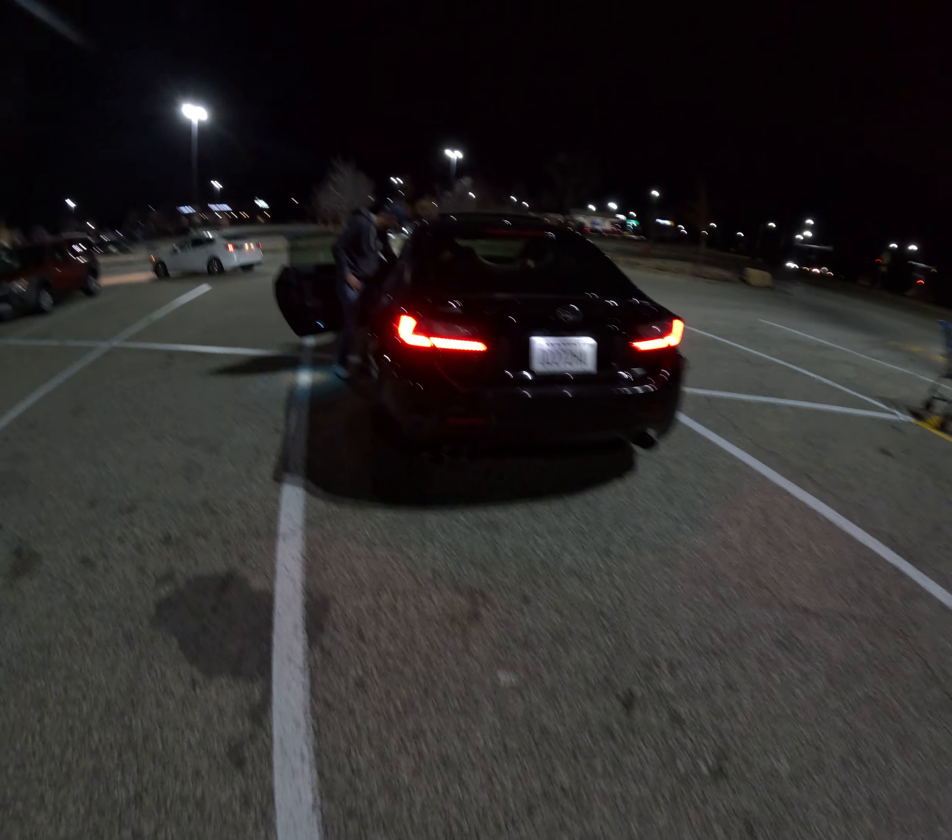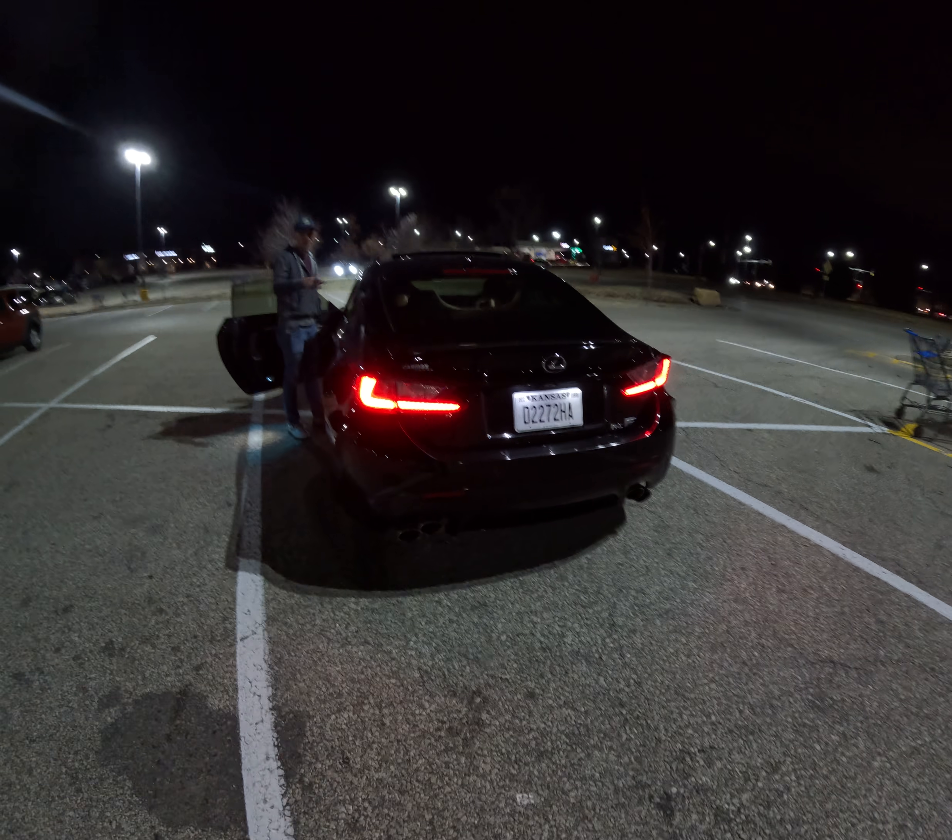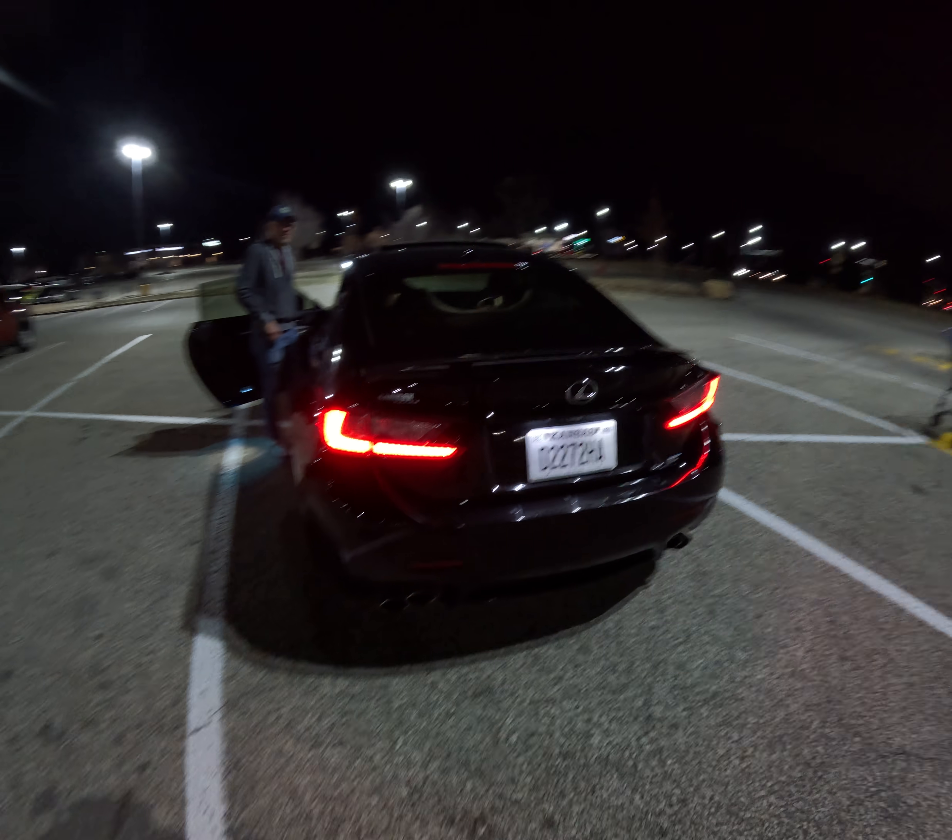Oh, and check this out — check it out. Okay. Oh, that's weak compared to my Type R.